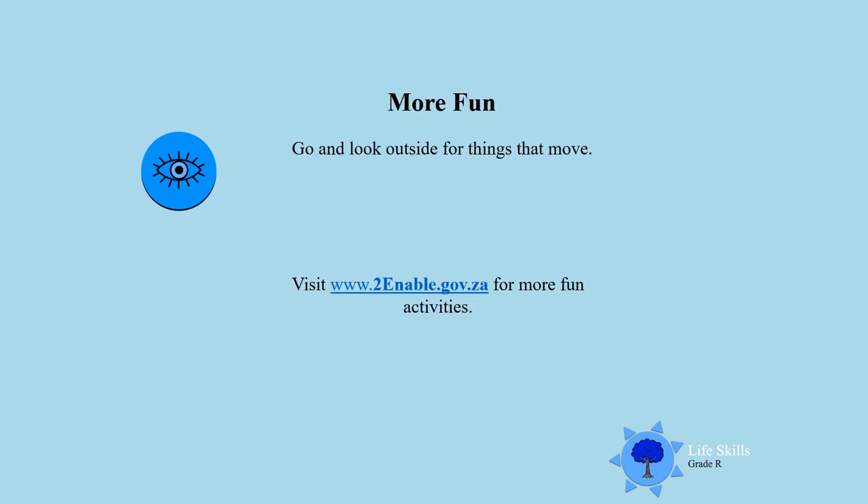Now go and look outside for things that move. Boys and girls, I know you like to move around — you like to run and to jump. So go and look outside for anything that moves outside the house. And for more fun activities, you can also click at the bottom and enjoy more games and outdoor activities. Till next time. Goodbye!